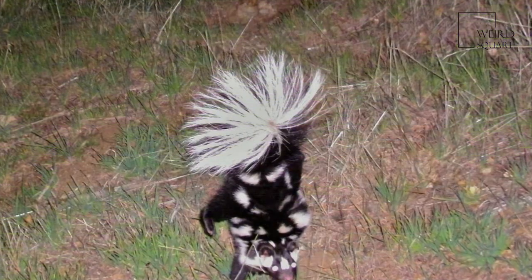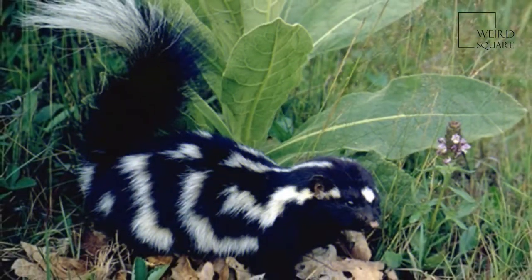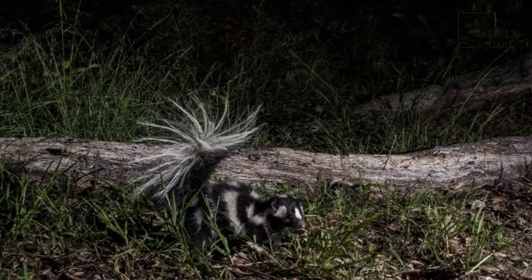Behind this, the second pair of vertical stripes rise from the knees to the rump, while the final stripes are often little more than spots. The ears are short and rounded, while the face is marked with a white spot between the eyes and a white patch below each ear.